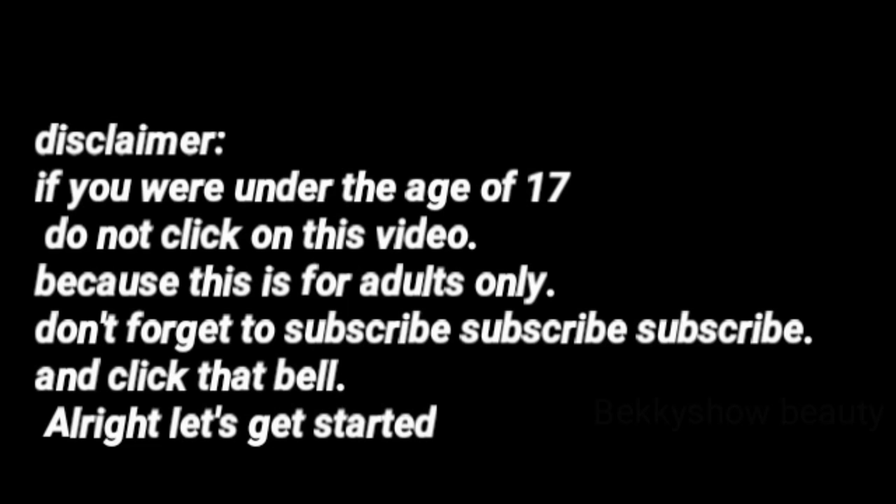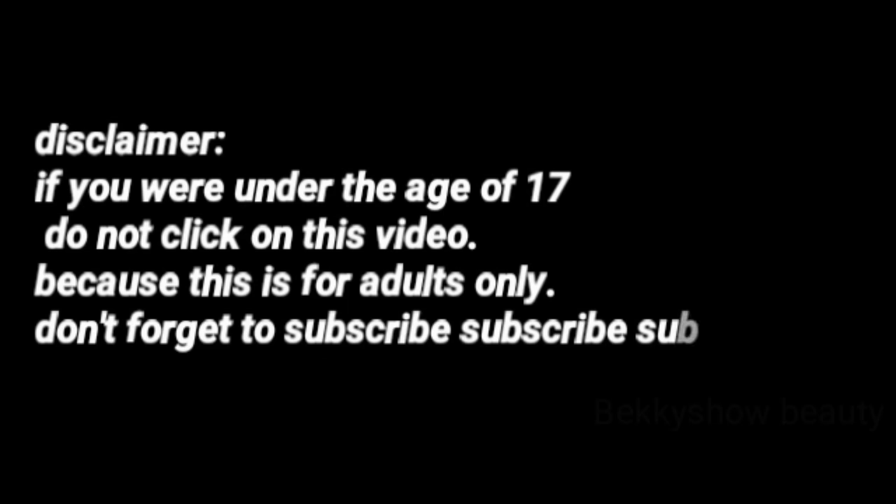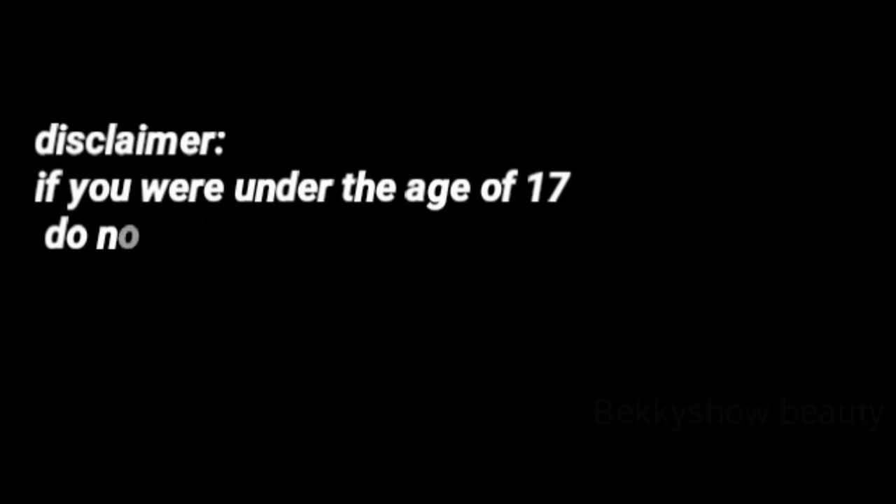Don't forget to subscribe and click that bell. Let's get started.